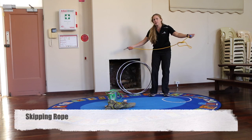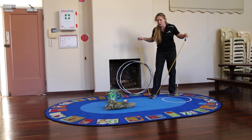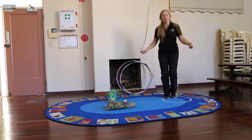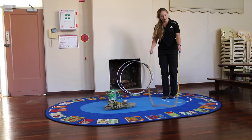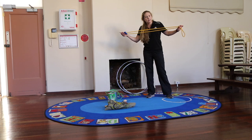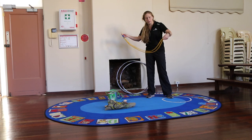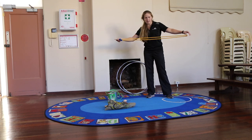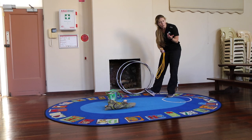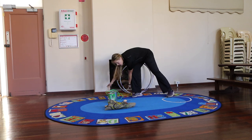Skipping ropes are another great game — all you need is a little bit of energy and the willingness to try. You need a bit of coordination but you can just do simple skipping, and there are lots of different types of skipping you could do. It's really good for fitness, and apparently skipping became very popular as the Dutch migrated around the world, taking this game with them. If you don't have a skipping rope, any kind of rope works — apparently washing line works really well.